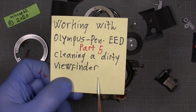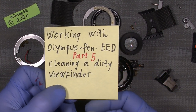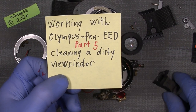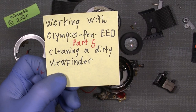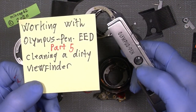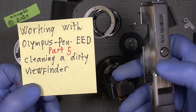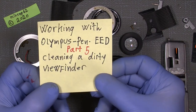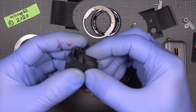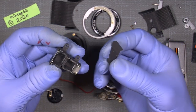Hello everybody and welcome to the continuous working with the Olympus Pen EED. As I said in the beginning, the viewfinder was actually very dirty and is still very dirty. So I will make this part 5, and after that I will also take the CDS window because it's also very dirty. I will simply clean those two parts in this video. Let's go ahead — it's very easy to get into the viewfinder itself. It's glued into place but it's actually very easy to take apart.